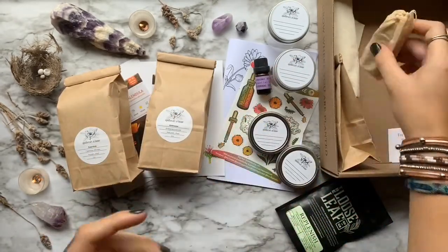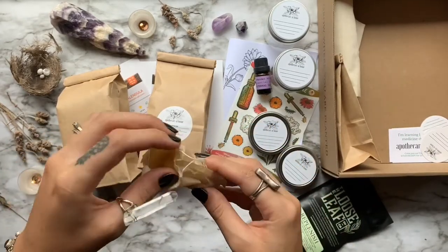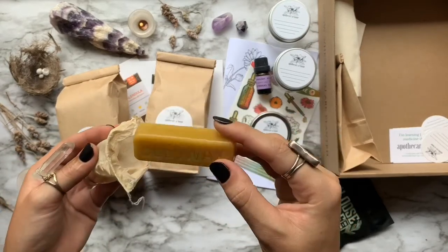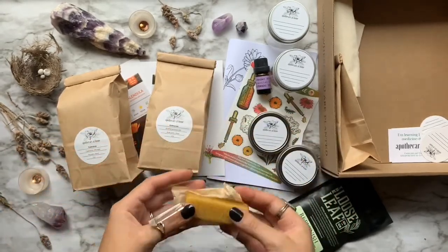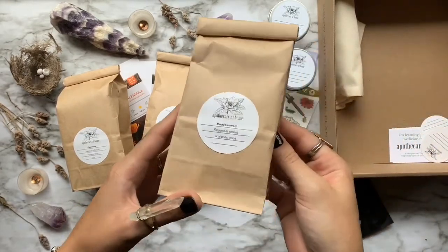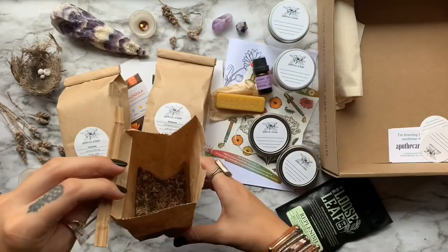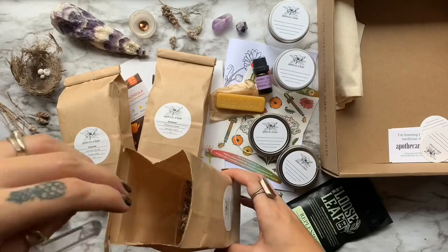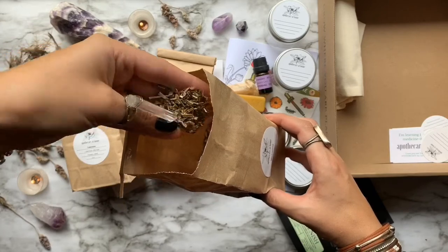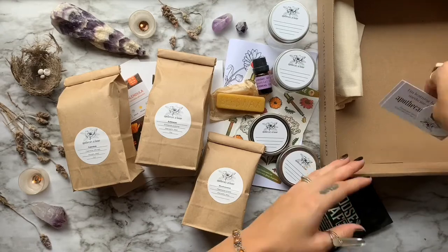Coming back around to the vegan non-vegan option I mentioned at the beginning of the video — when you initially sign up for your box, you can choose to have one ounce of beeswax or one ounce of soy wax, and that is your vegan slash non-vegan option. Which brings us to our mystery bonus herb, which is meadowsweet. Meadowsweet has long been used to ease fever and pain, and the active chemical in this herb was actually extracted and synthesized to make the first ever Bayer aspirin. It can also be used topically for joint pain.